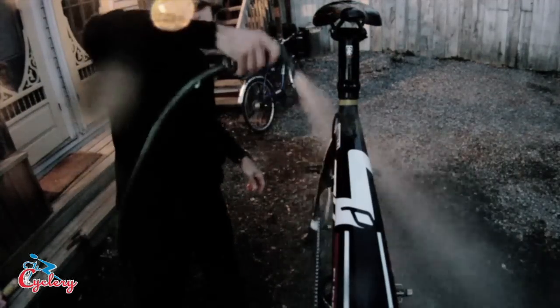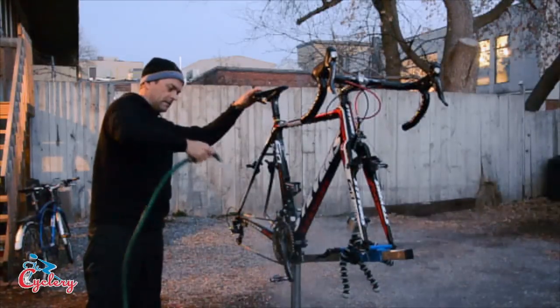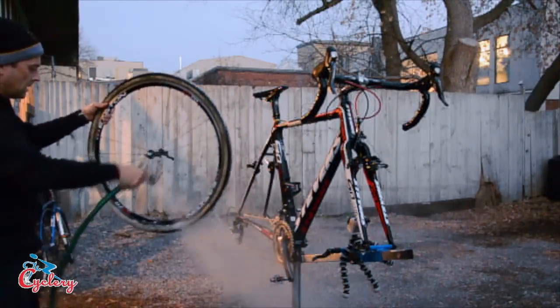When it's time to rinse the bike, start from the top down again and aim the hose downwards. Avoid spraying directly into any of the bearings — you'll find they're going to last a lot longer if you avoid doing that.